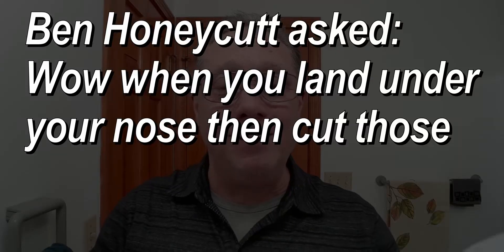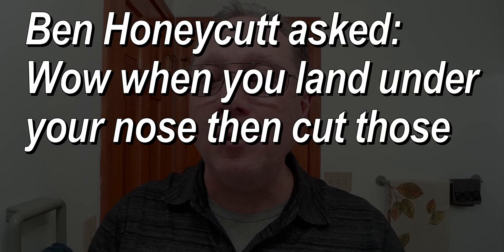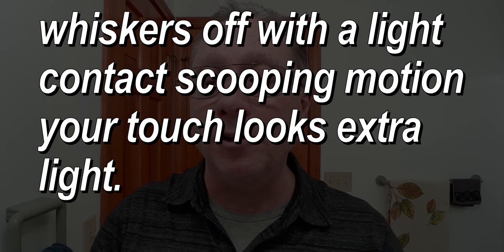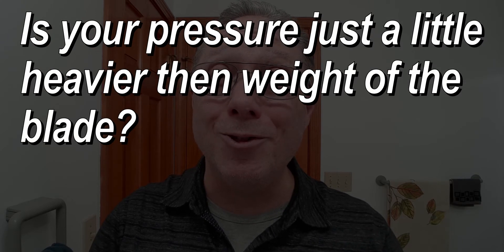Ben asked: when you land under your nose then cut those whiskers off with a light contact swooping motion, your touch looks extra light. Is your pressure a little heavier than the weight of the blade? Great question. Let's talk about pressure starting right now.